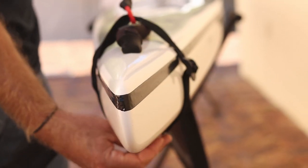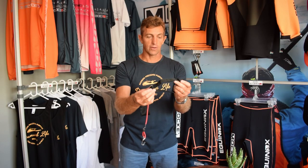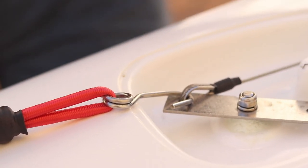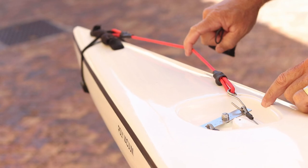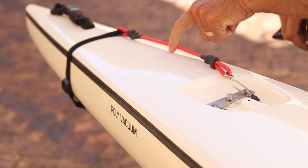Very important: when you receive your emergency steering cord, you have to fit it to your surf ski or kayak to avoid having to do it later on. Make sure you can adjust this fitment accordingly so that when the hook is attached to the tiller, it has a bit of tension on it. You don't want it too loose, otherwise it's not going to work. You don't want it too tight, otherwise you're not going to get any steering out of it — it's got to be just in the middle.